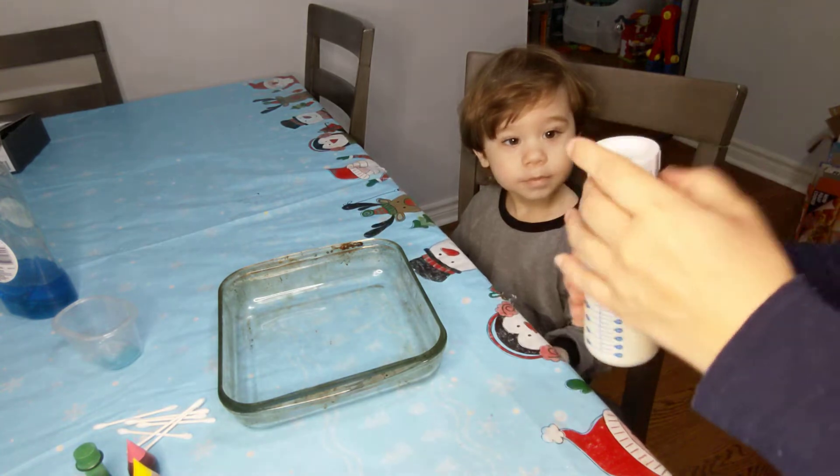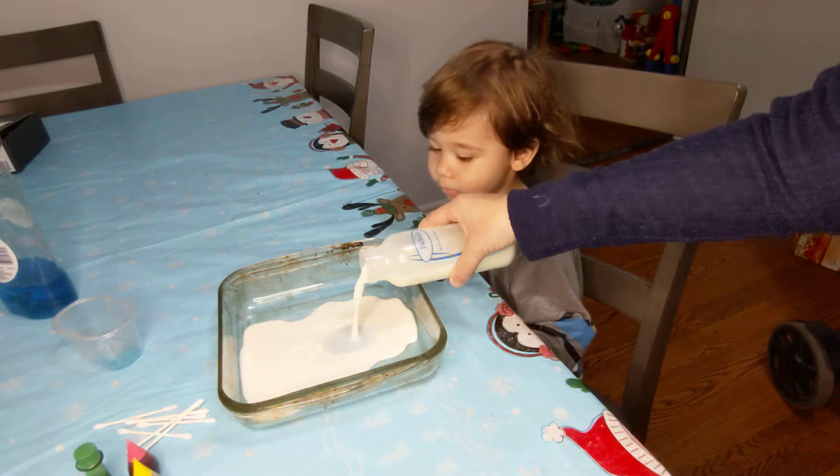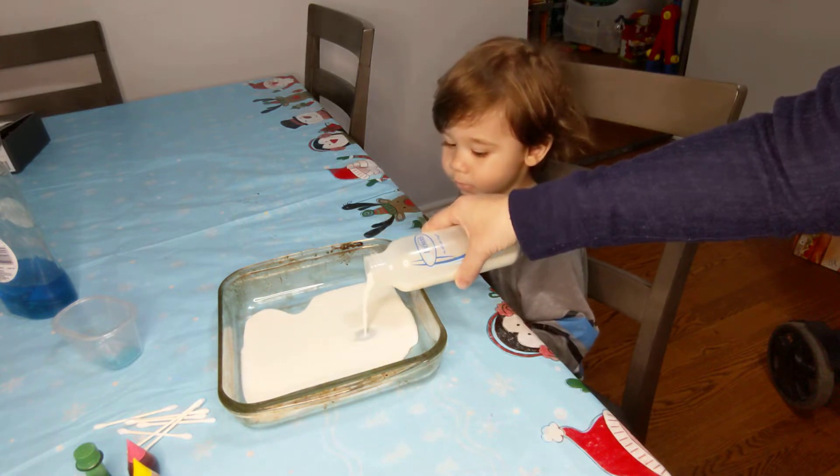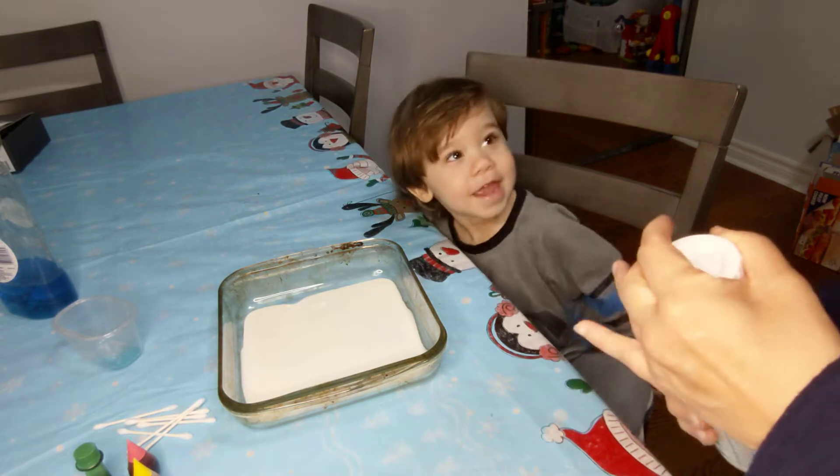So you'll take your milk and pour it, just enough to cover the whole bottom.